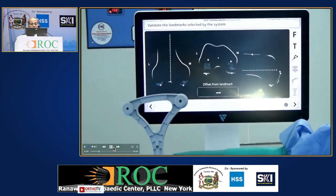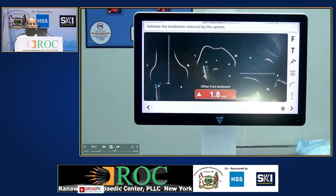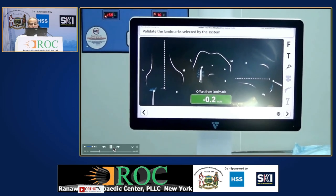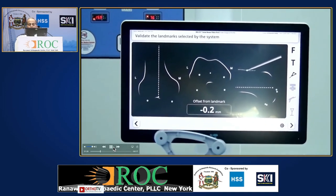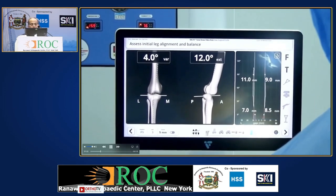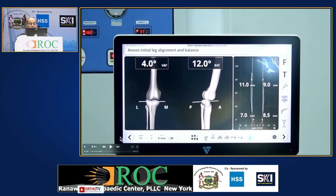Gradually, you slide the probe and then confirm these points. The anterior is very important to avoid notching. Confirm all the points that whatever we have marked. This reconfirmation is of very much importance. Here you can see this is 12 degrees, 13 degrees extension.